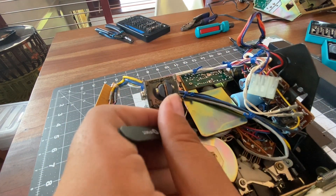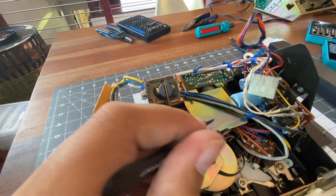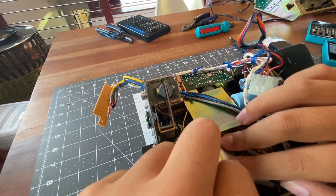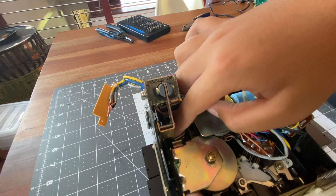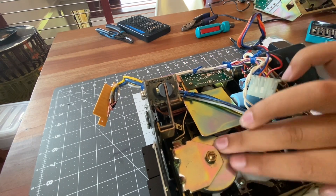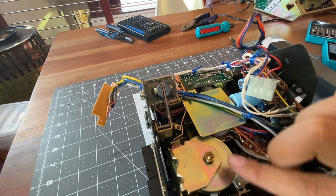Before you take any belts off of anything — this is just a general rule — you should make sure you know the route of the belt first, just so that putting it back on is easier. Now you can see it's spinning fine again.